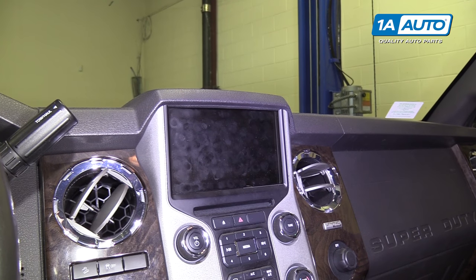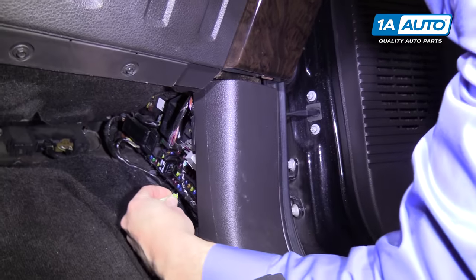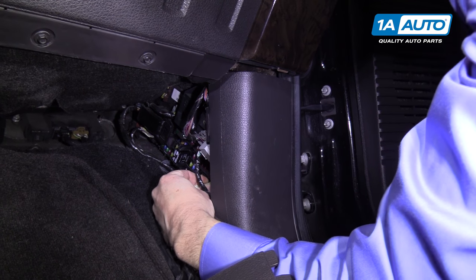And now, just take your fuse, push it back in, make sure it's set all the way in.